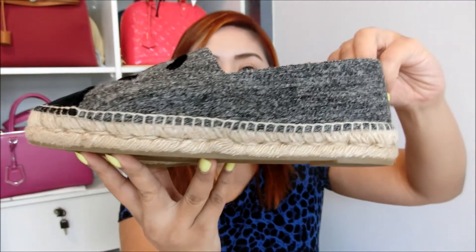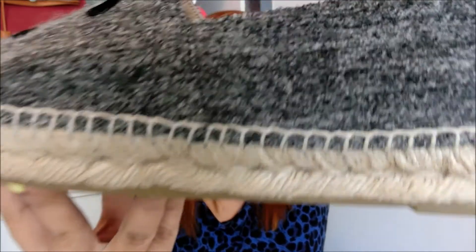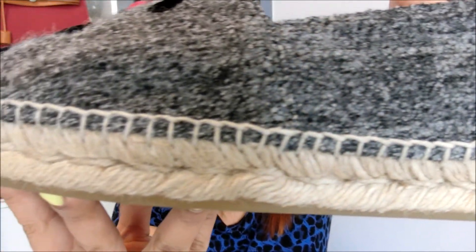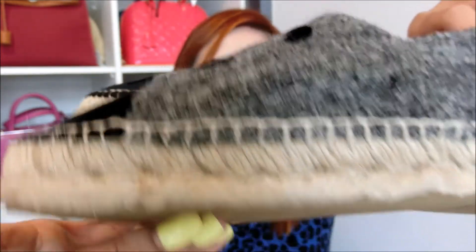The shoe looks like this in the front, like that on the side, and like that at the back. I have to give credit to the workmanship of this pair of shoes — it's really flawless. The sewing and all — I cannot deny that you really get what you pay for.